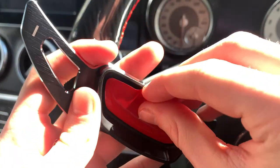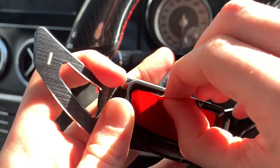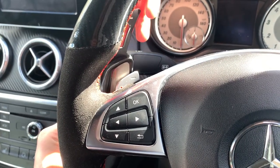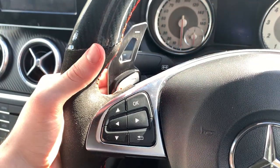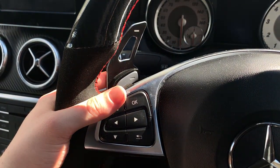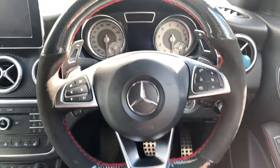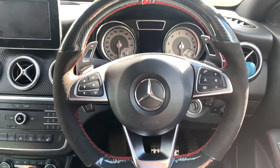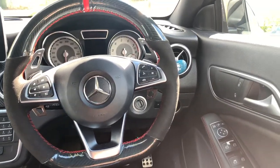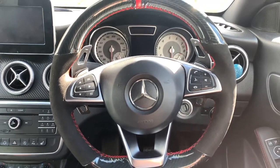For the other one, all we need to do is peel off the little red bit on the adhesive and then pretty much push it on. There you go — that looks ace! So guys, from my angle now, that actually looks ace — you've got one paddle shifter there and one paddle shifter there.